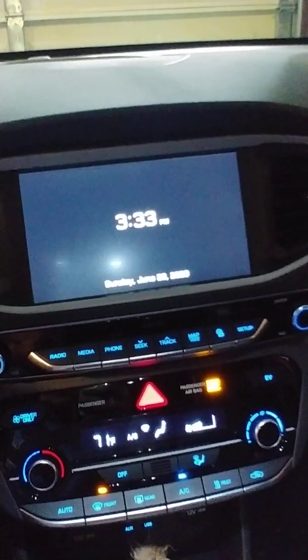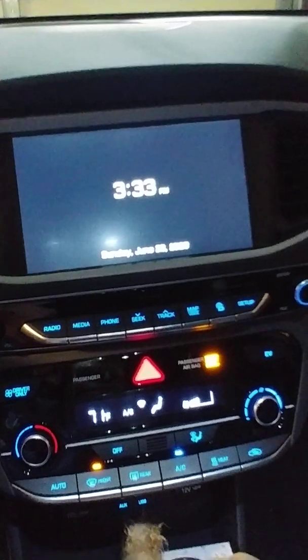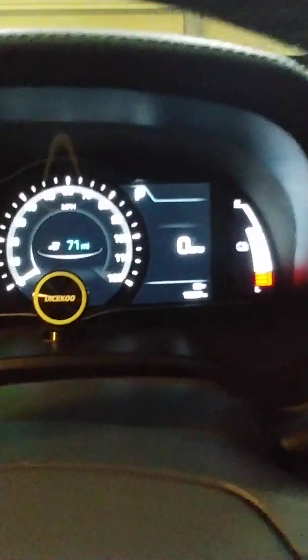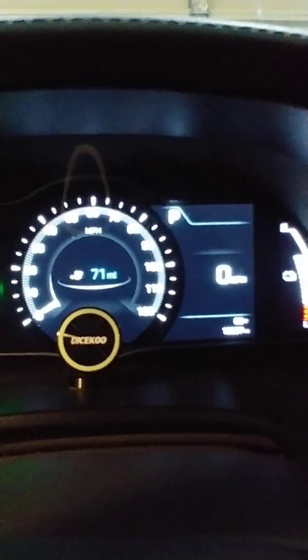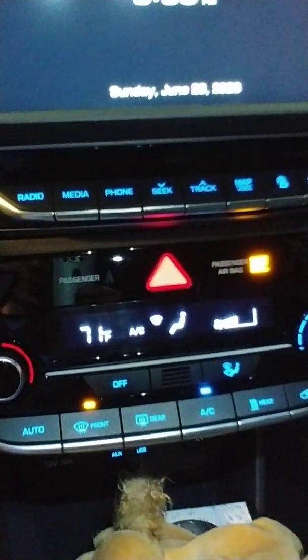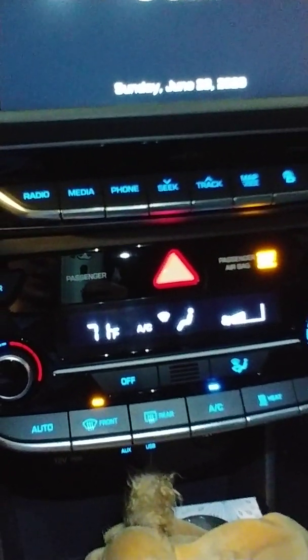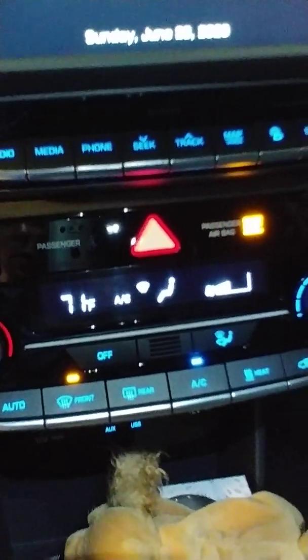Remember, this is a 2018 Hyundai Ioniq Electric — it only has 124 miles on a full charge. So now I'm using both the AC and the heater, which drains a lot of my range, and I didn't want that. So I took it to the dealer.